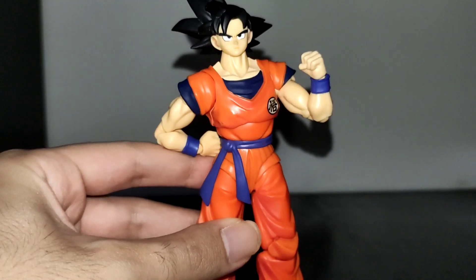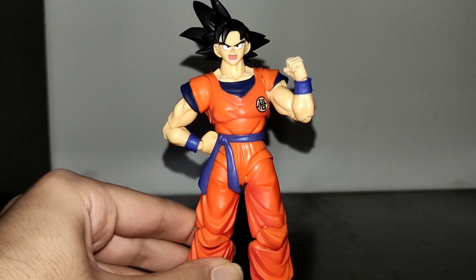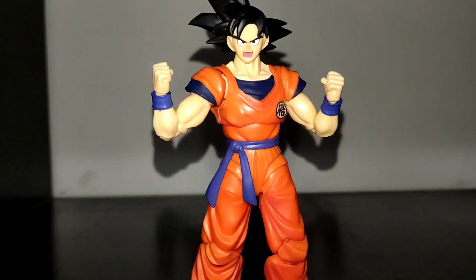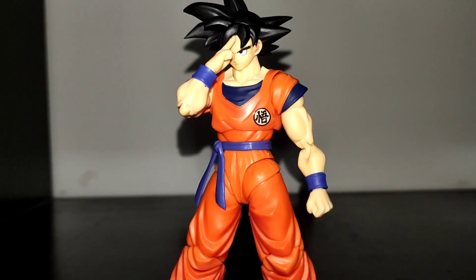As for accessories, this Goku has a serious face, an angry face looking to the side, and a shouting face — so he has 4 faces including the happy one. He has an open hand, 2 fist hands, 2 hands for his combat pose, 2 hands for his Kamehameha pose, and a hand for the instant transmission technique. So in total we have 8 hands if we count the ones on the figure.